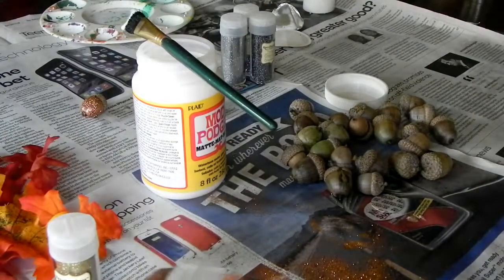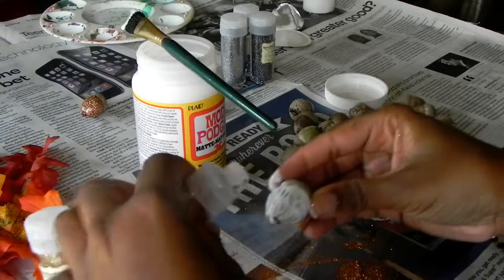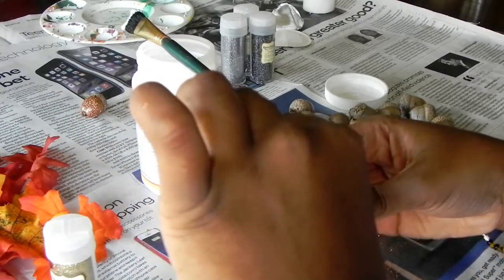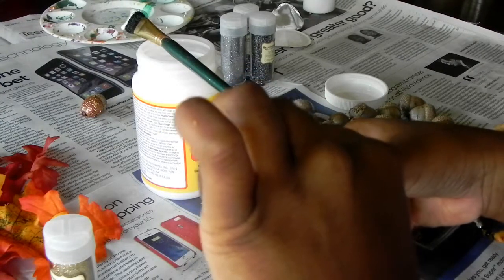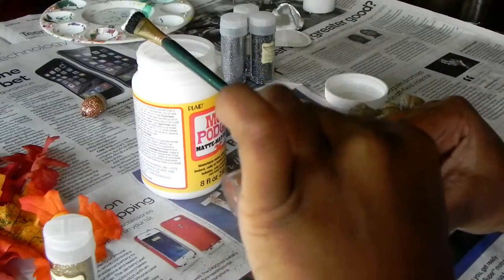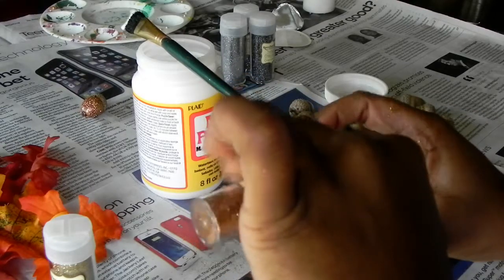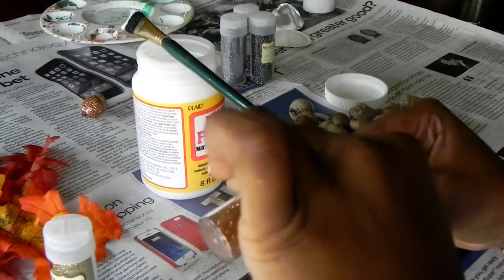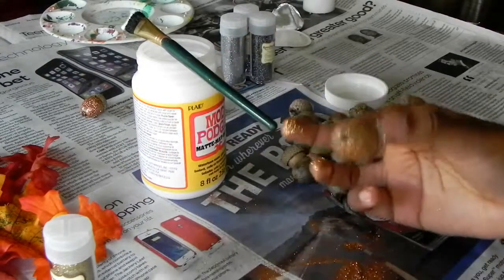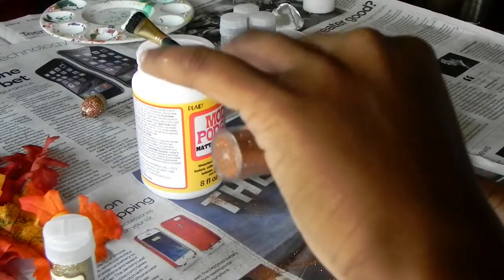After that, choose whatever glitter you want. I chose this copper color glitter, which is also from Michaels. It comes in a pack of six and it was about six or seven dollars. Sorry you guys can't see me putting the glitter on the acorn — I didn't realize you couldn't see it until I was done filming. But I'm just applying the glitter to the acorn, turning it to make sure I'm coating it totally to cover up all the glue.